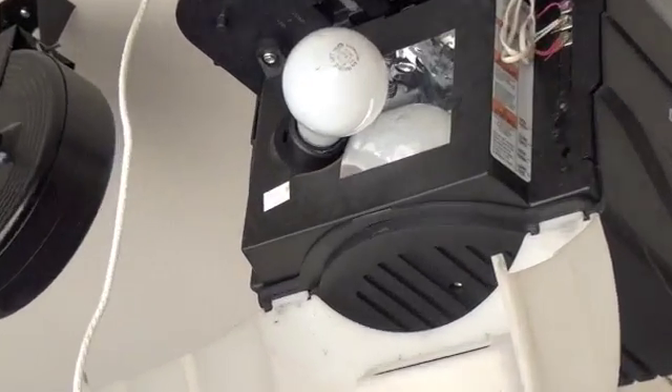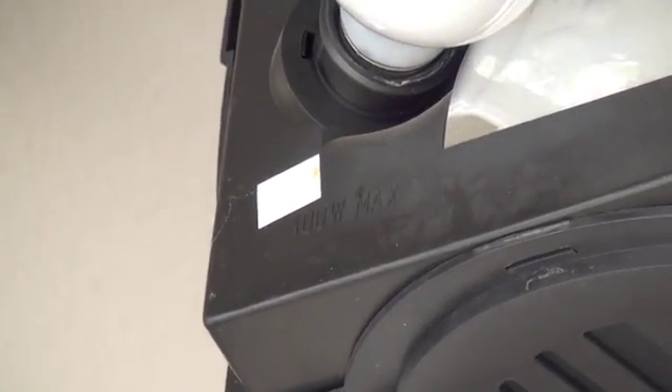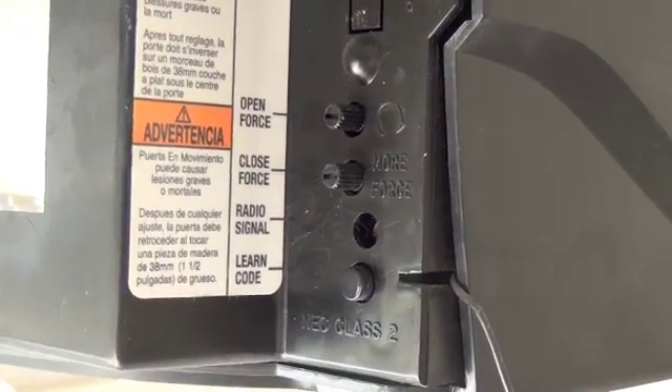It's important to remember that these only work on units that were manufactured after 1998. So locate the date code sticker on your unit, check the year, and make sure it's after 1998, or this remote will not work.